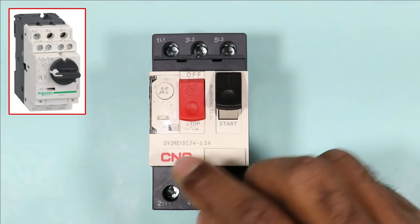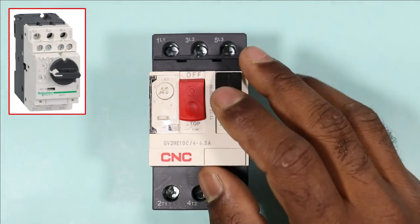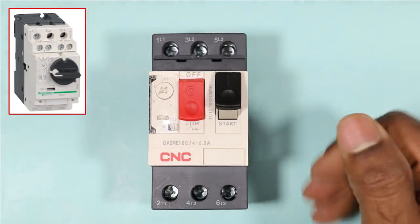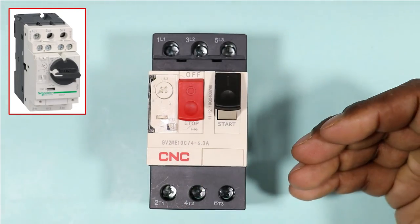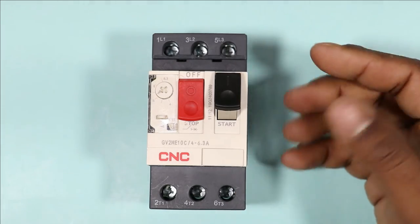In another model of MPCB you will find NO/NC contacts. By using these contacts you can make on indication, off indication, as well as trip indication. You can use the NO/NC contacts in any way as per your need.